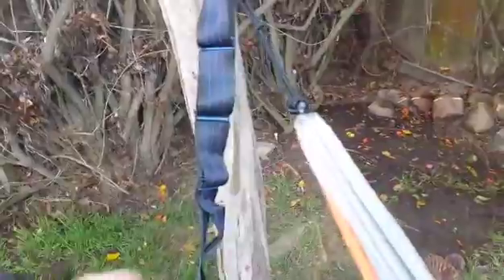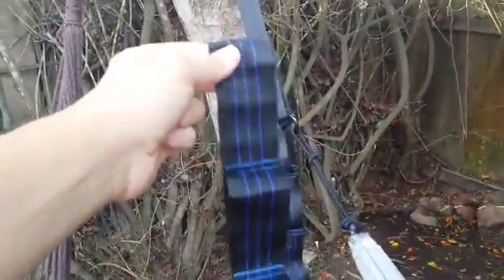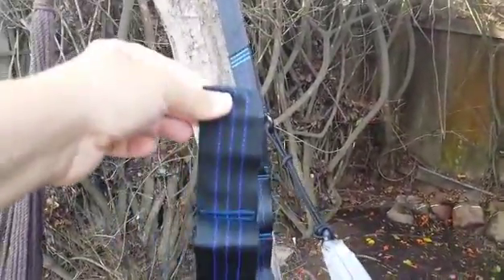We're enjoying it. It definitely feels safe — because I'm a pretty big guy to hang off this strap — so it's not going to break on me. Nice strap, we're liking it.